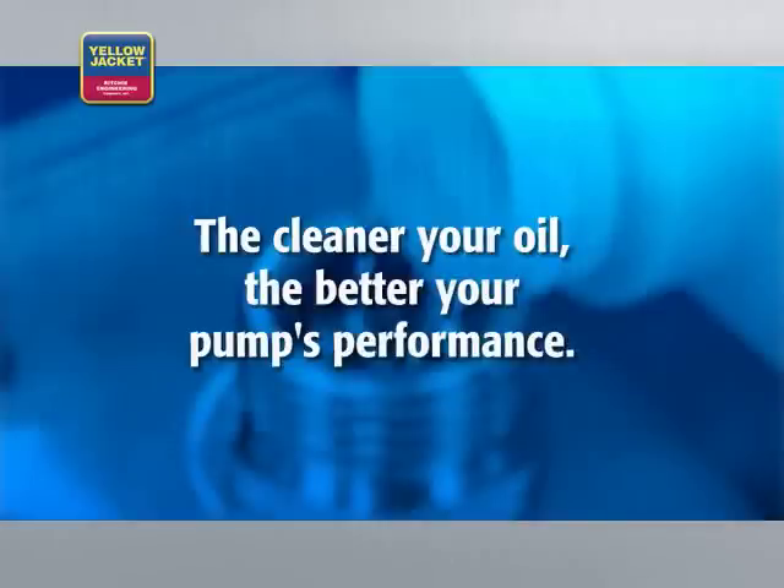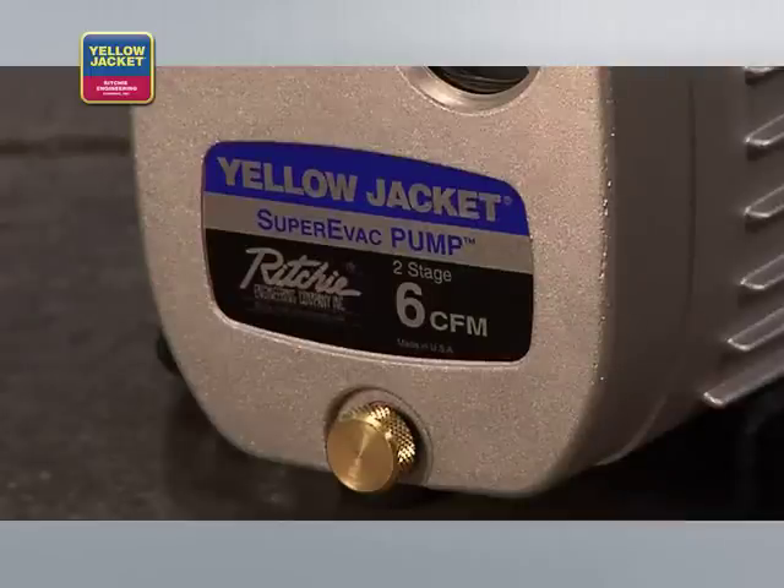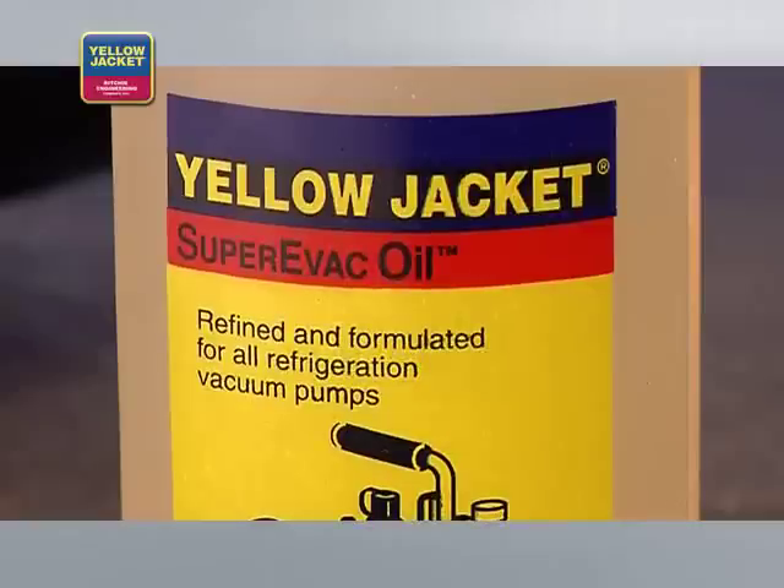It's important to note that the quality of your vacuum pump performance is directly related to the quality of your vacuum pump oil — the cleaner your oil, the better your pump's performance. A quality two-stage pump will work with any refrigerant, and it's recommended that a high vacuum mineral-based oil be used in all pumps, regardless of the type of refrigerant oil used in the system.